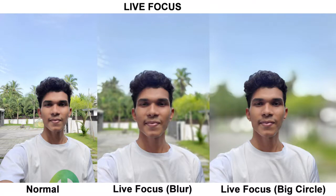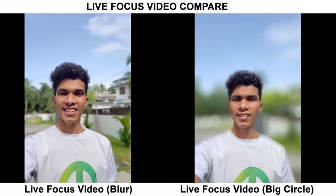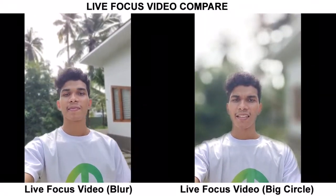If we use the live focus blur option, we can get a decent portrait photo. There is also a live focus video mode where the background blur and sharpness can be adjusted.